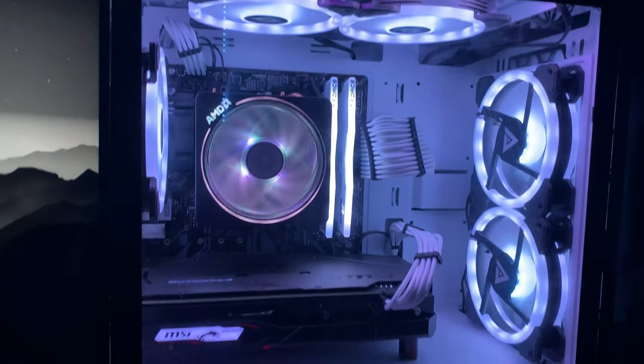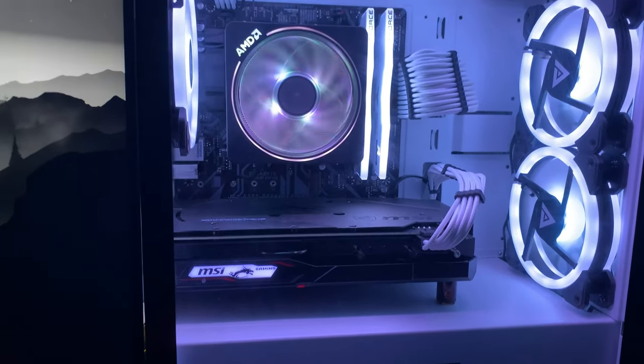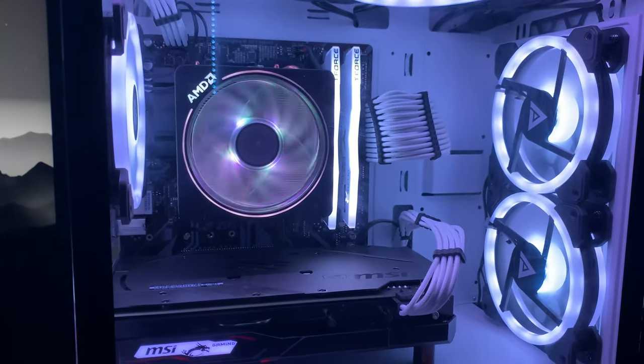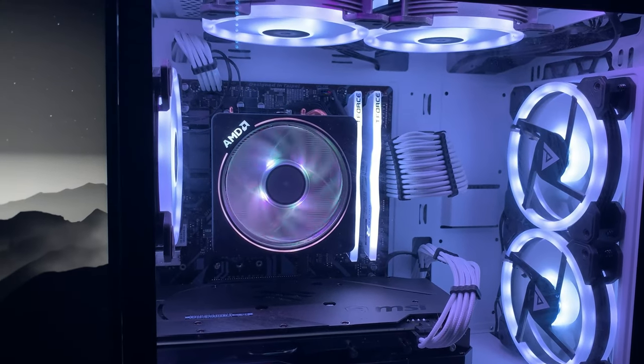For my PC, I have a white D-Larm 21 PC case — it's really nice, it's a micro ATX case. For my CPU, I have a Ryzen 7 2700X with a stock cooler. For my RAM, I have two 8GB sticks of T-Force white RAM.